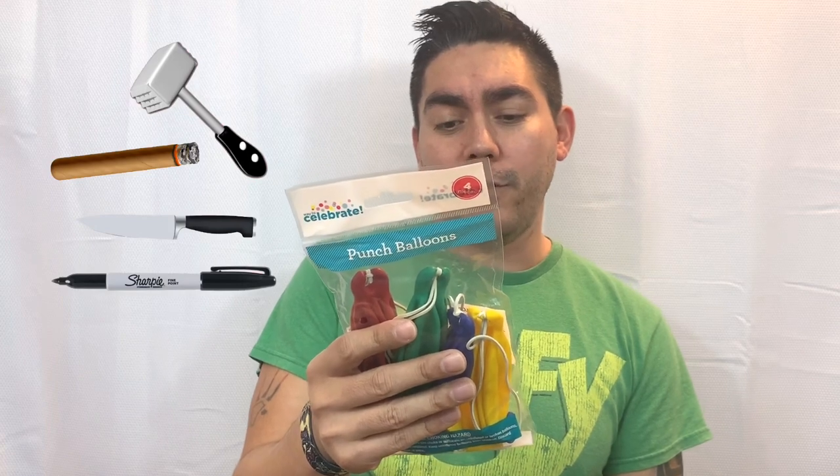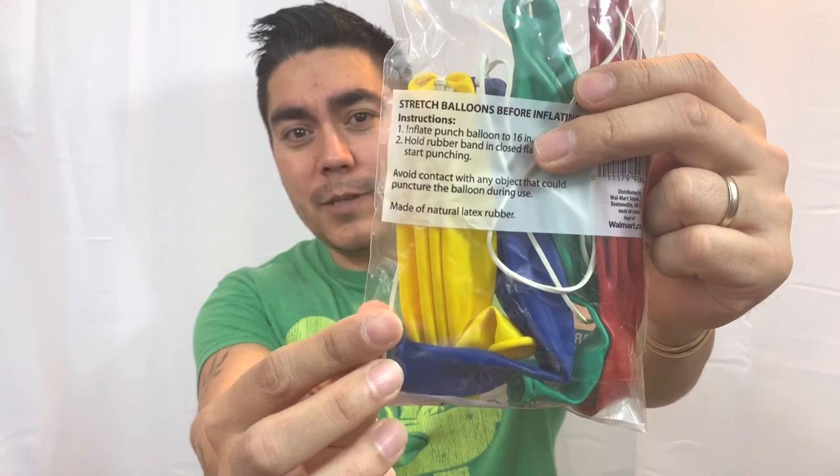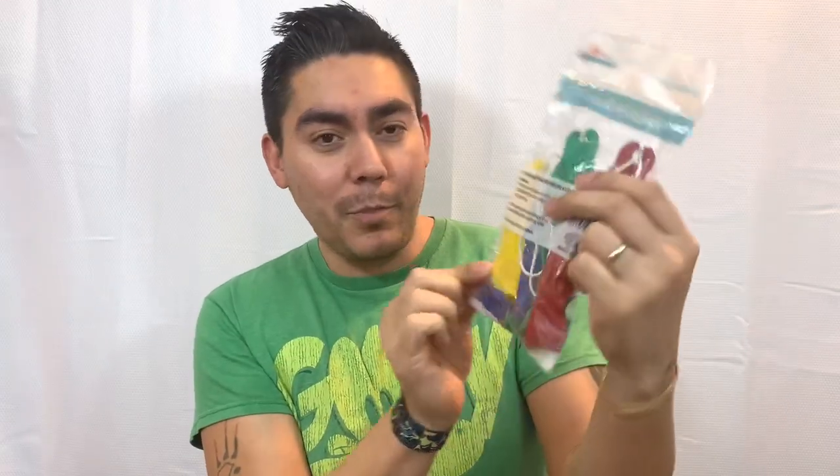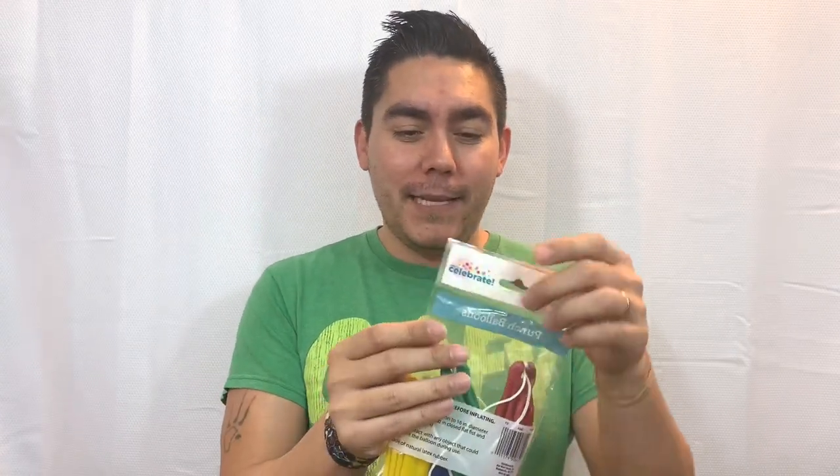So if you have relatives who smoke, don't go up to them with a punch balloon because they might hit it with a cigar. At the bottom it says: made of natural latex rubber — not natural plastic, but natural latex rubber from a rubber tree. It's actually the sap from the tree.